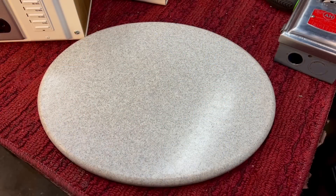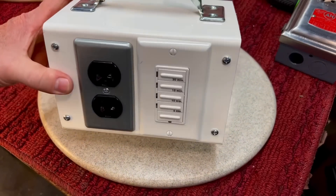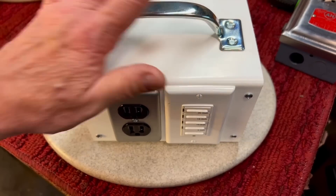Next up for Show and Tell Friday — last episode we did this little timer box. A lot of you seemed to enjoy it, and I'm glad because I had a blast making it.